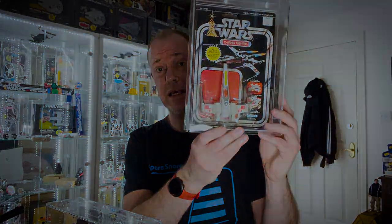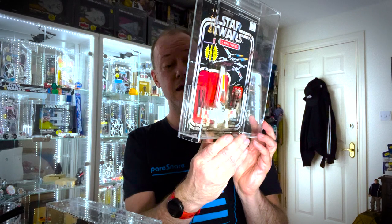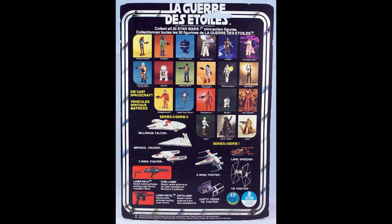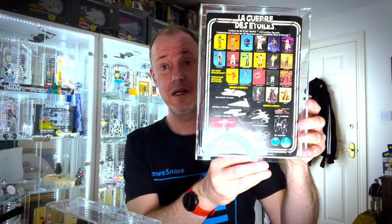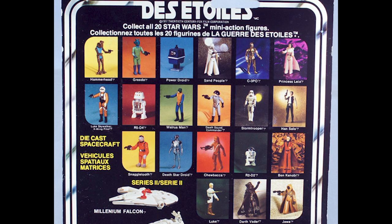It wasn't just Kenner producing these diecast cards — much like the Land Speeder, we also have Kenner Canada. This was released on the 12-back and the 20-back. I just have the 20-back, and you can see much like the US Kenner the Long Play logo disappears on the front. We've got the starburst in French and English. But unlike the US Kenner, the LP doesn't disappear completely — the Long Play is on the back. The X-wing is fairly hard wearing so I wonder if Kenner Canada decided they would stand by the Long Play value. You can see the nice French writing — Guerre des Étoiles on the back. We still have the vinyl cape Jawa on the 20-back, so they've not gone to the cloth cape, and we don't have Boba Fett yet.